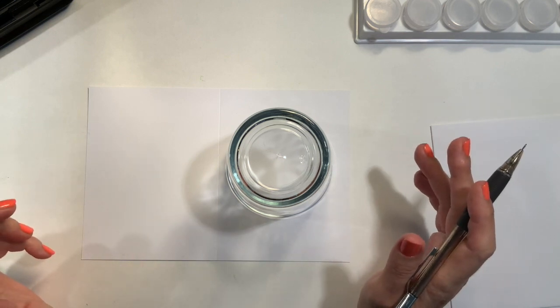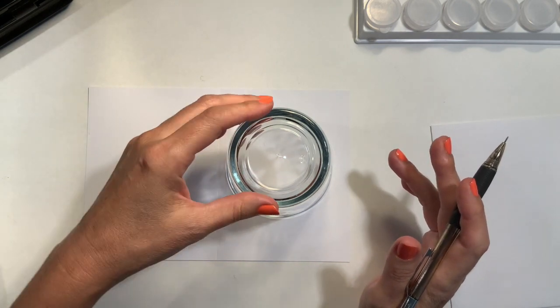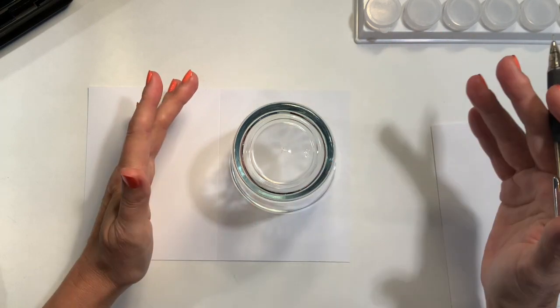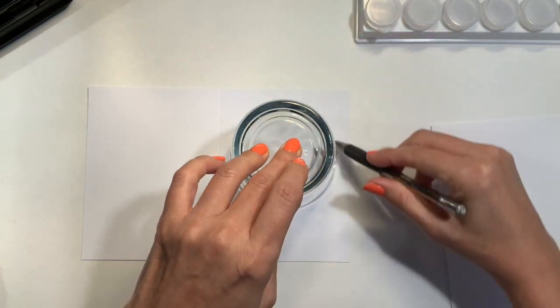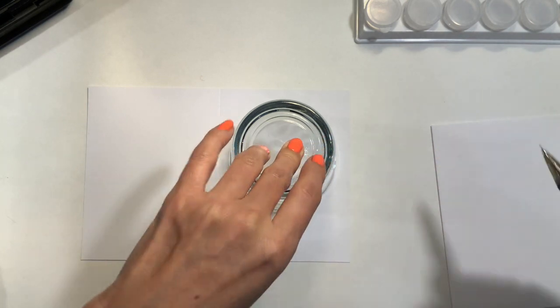You may ask why I have this glass sitting on top of my card. I'm going to do a circle, and I looked around my house to find anything that was about the right size. I'm going to literally draw a circle using this glass just to give me my circle.